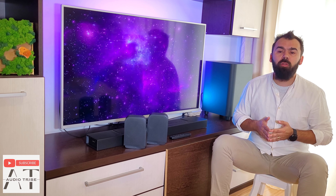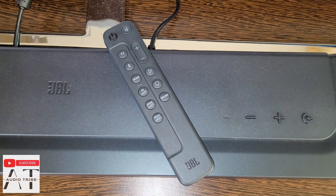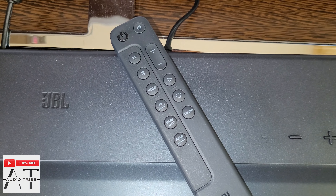In the package you will find wall brackets in case you plan on putting it on a wall, and included is a new remote control which provides all the necessary buttons in order to control all the soundbar functions.